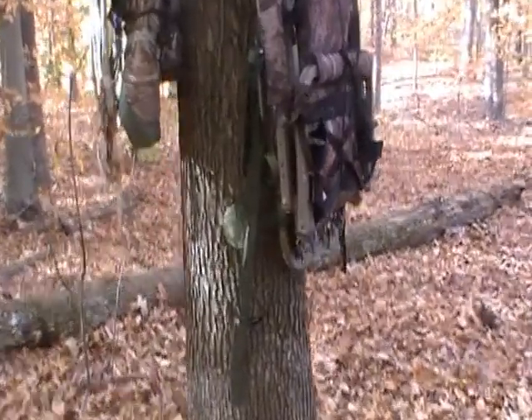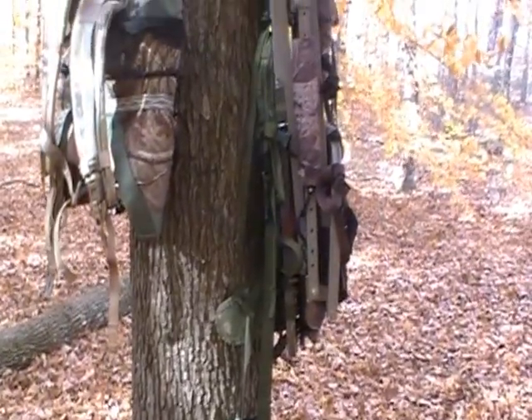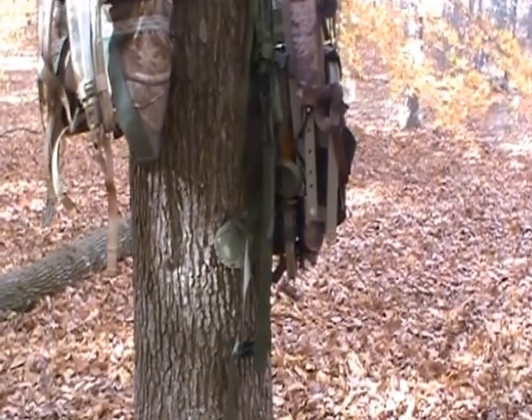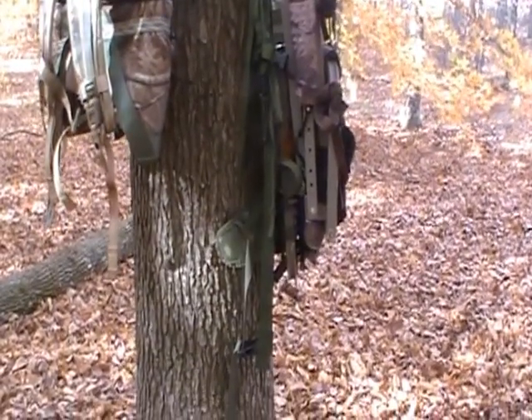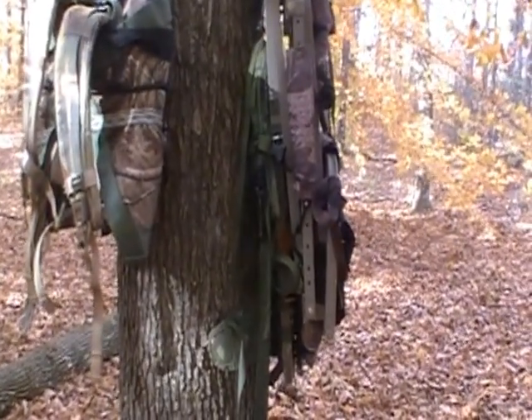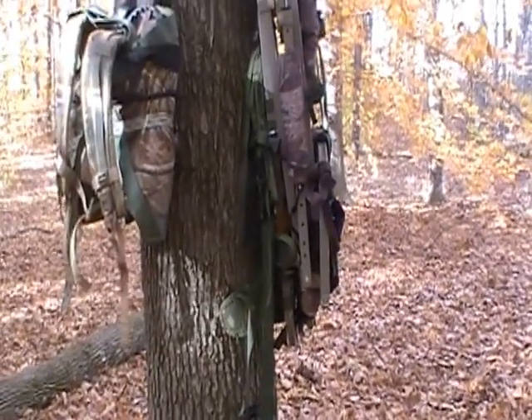I added some backpack straps to it - you can see there. I think they're off of an Alice or Molly pack. It's got the shoulder straps with the waist strap. It makes it pack a lot better. It's really comfortable packing in for the size and the weight.